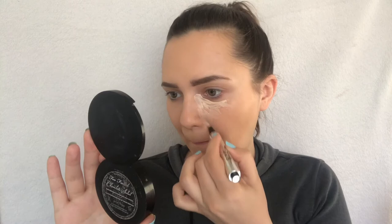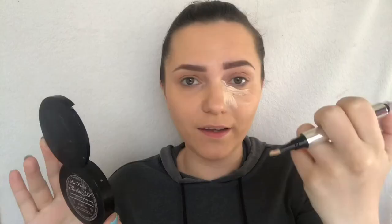Next I have a concealer. I tried it a bit just to check the shade — it has this clicker mechanism and the product comes out like that. It's an okay shade, maybe a bit too light, but it's okay. I like this kind of concealer if it works, but I've used many with this clicker and they broke, so it's okay if it works — if it doesn't, you can't do anything with that concealer.